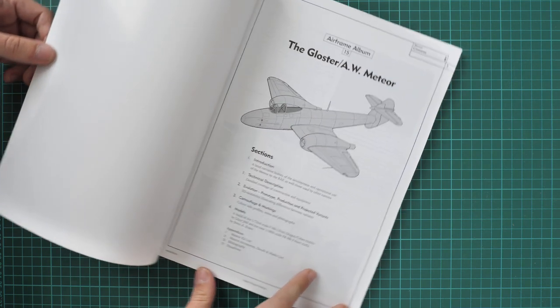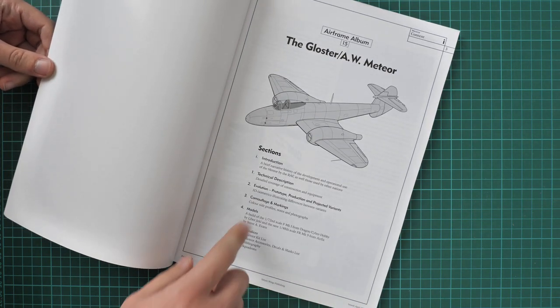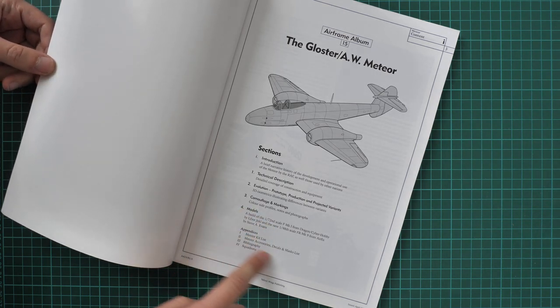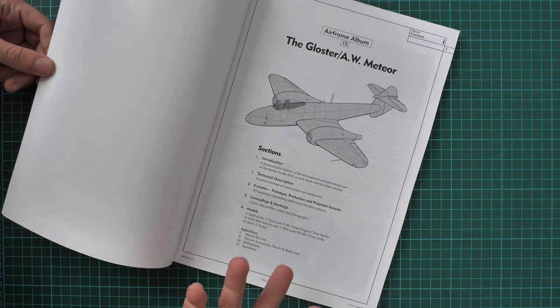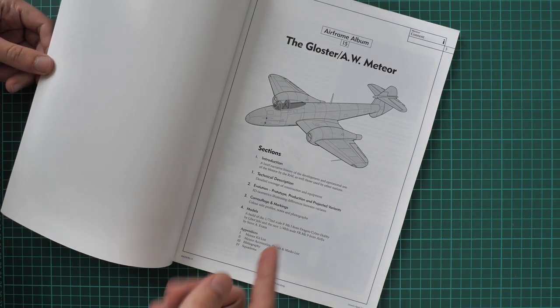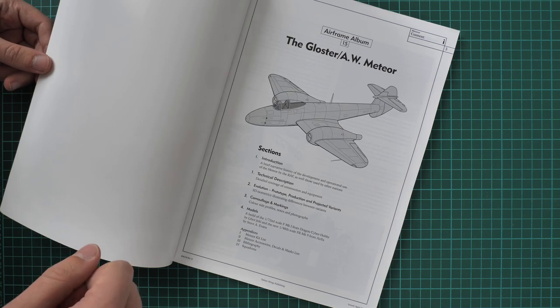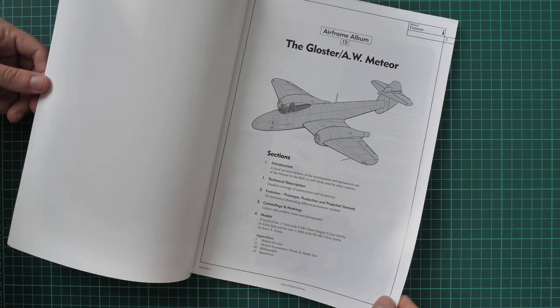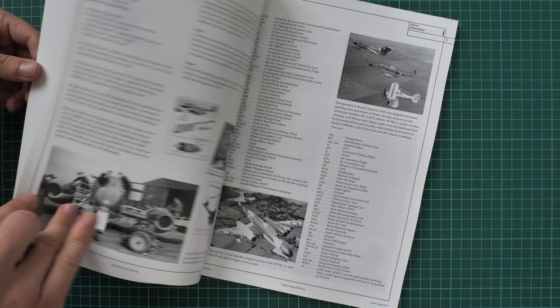Let's open it and see what is included inside. There are four sections in total, and we also have an appendix section which is dedicated to the kit list, accessories list, and bibliography for this particular aircraft type. That might be handy for building a more or less detailed project.